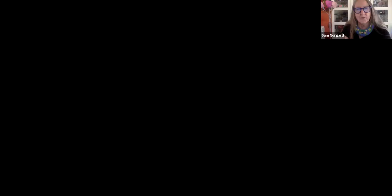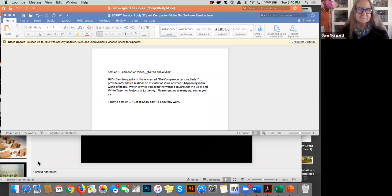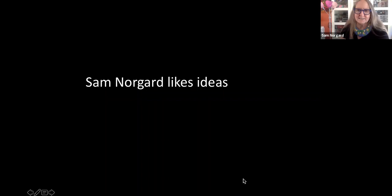So I'm going to share my screen — and it looks like we're up now. I'm calling this 'Sam Norgaard Likes Ideas' and it's a true story. It's a bit of my background on how one idea as an artist leads to another. Here are a few pieces from the past to share my evolution as an artist and a little bit of how I became a beadist.